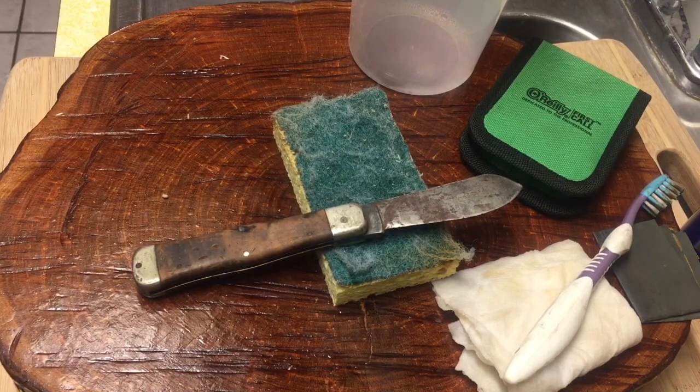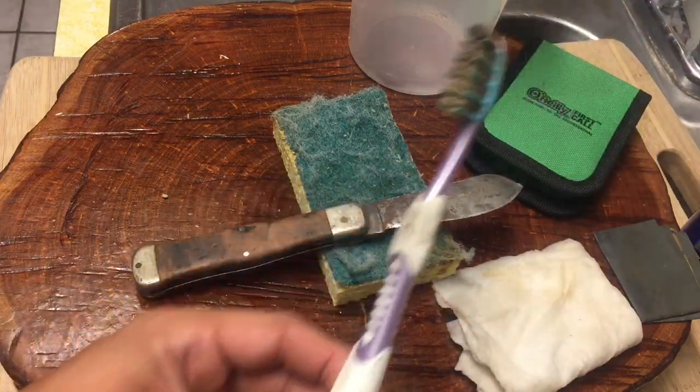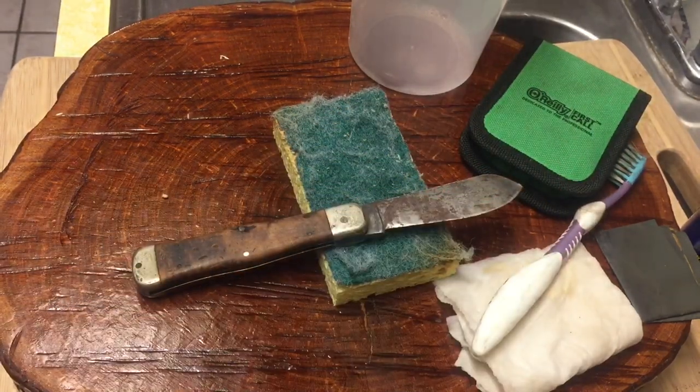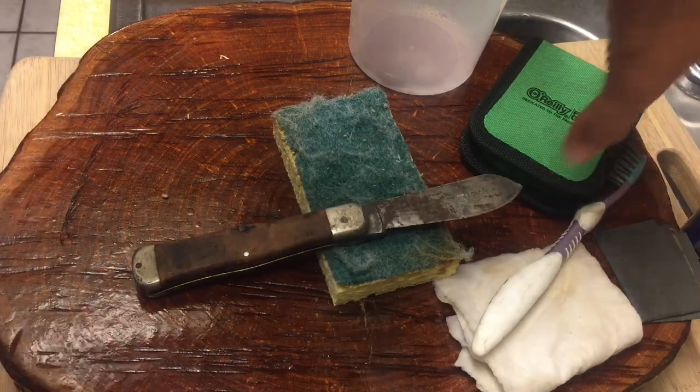After the first video, what we did was a cleanup with soap and water using my trusty old toothbrush to clean up some of the stuff in between. Now we're going to take it to the next step.